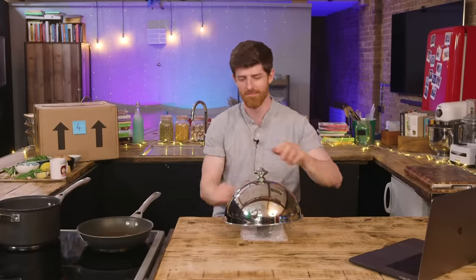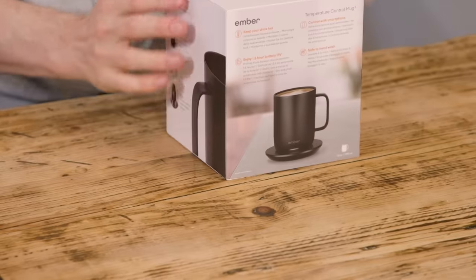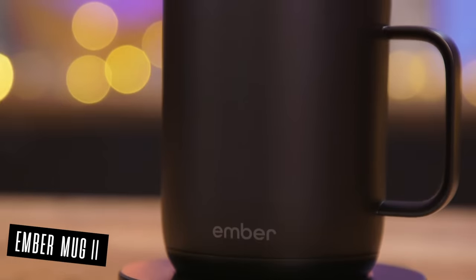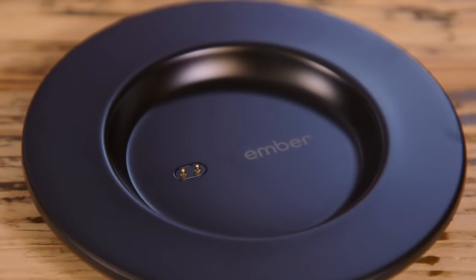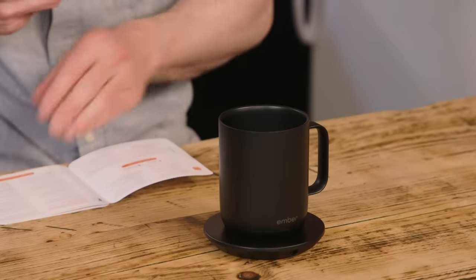And turn around James. You bought me a mug. This is the Ember Mug 2. It effortlessly solves a myriad of hot drink hiccups that we used to encounter every single day. Essentially mate, it's a smart mug that you tell it what temperature you want your hot drink to be and it keeps it there. It comes with a lot of kit. I'm going to download the app. I feel like it's a little bit more prep than your average mug.